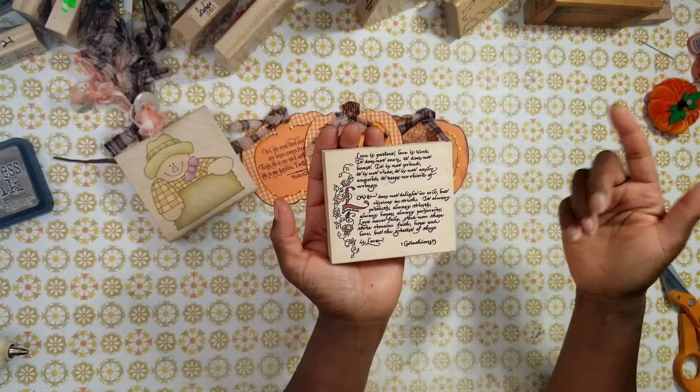This particular Spellbinders collection is from yesteryear — I think it's from 2010, though the pumpkins are blocking the date. You'd have to look for it on eBay, Facebook Marketplace, or yard sales. I love the pumpkins and I'm so happy to have these two collections.